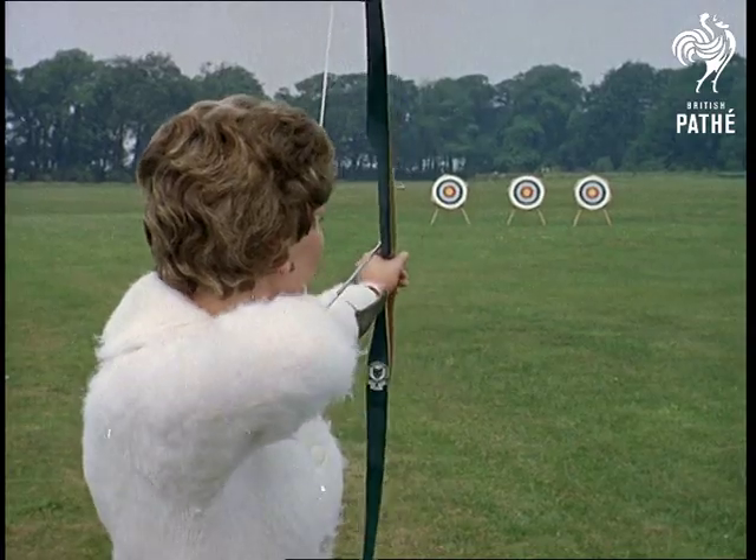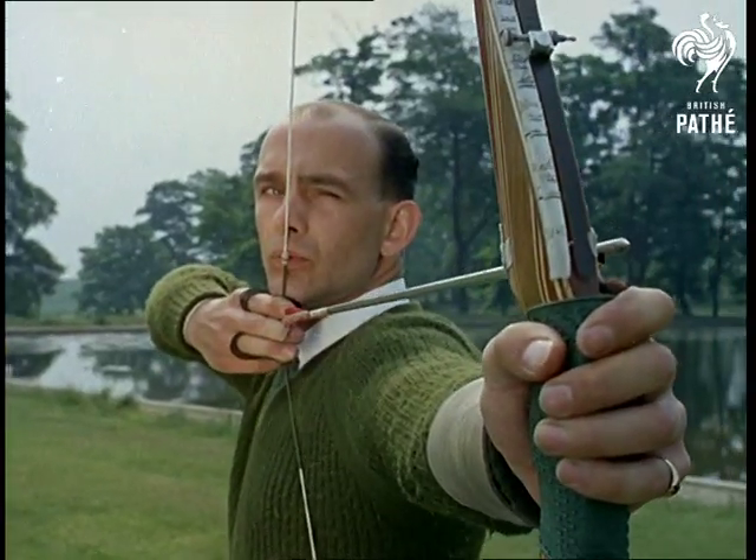Such is the skill of these archers, such is the accuracy of their bows, that we rarely get a bull's eye view.